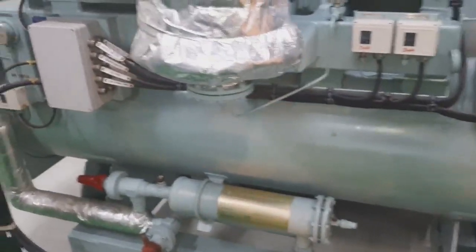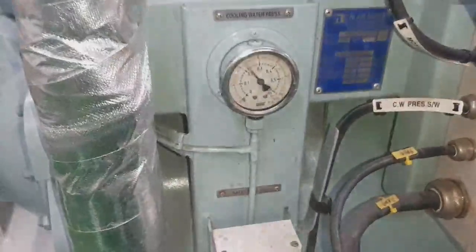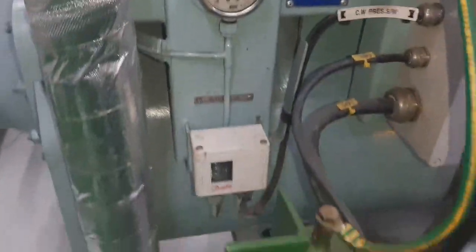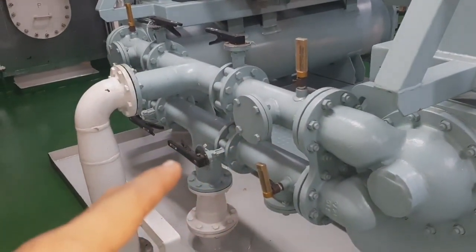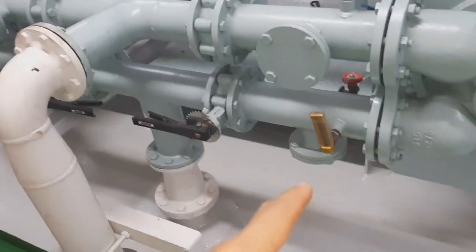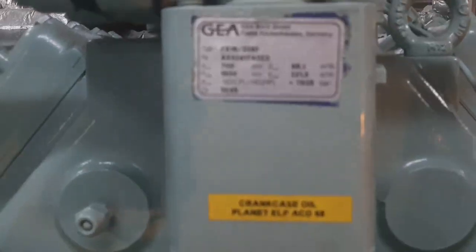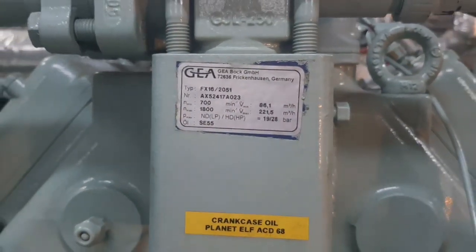That is the condenser unit with the receiver. At this point, that is the flange that is covered. In case of dry dock, we remove this one and the shore or the yard provides self-cooling coming from them.